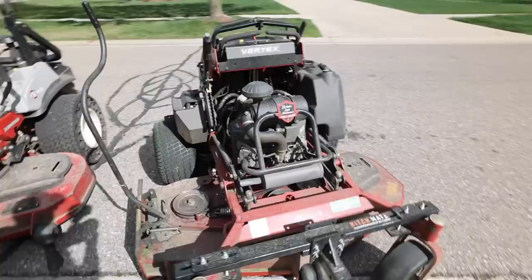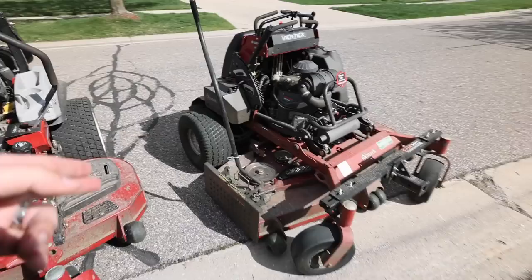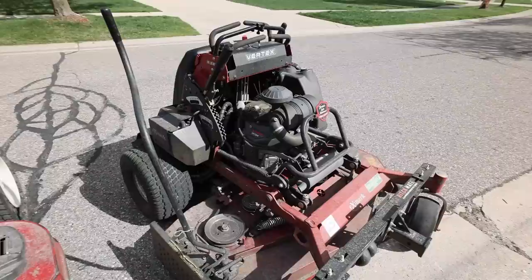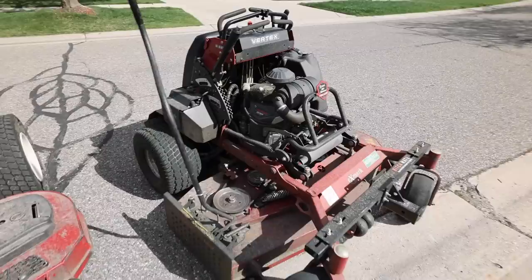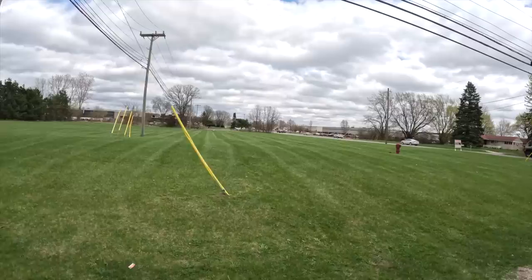You guys can see right here, this is the 2022 Exmark Vertex. This is the S-Series. We do have the Kawasaki power plant. Between the Kawasaki and the Kohler, my answer is get whatever one you can get that's in stock. These have been hard to find in general — I think they're working through a lot of those supply issues lately, so things are coming back in stock. Just like all the brands through the COVID years, these have been hard to get. I do love the Kawasaki engine, and we have not had this thing bog out one single time while we've been mowing grass, and we've mowed some pretty thick stuff.